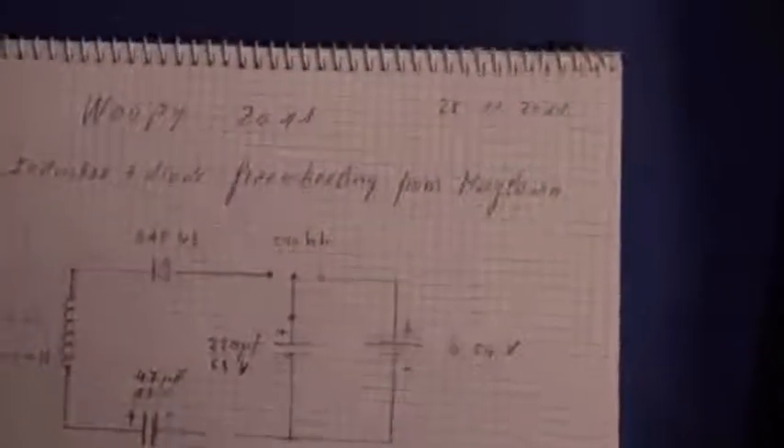Good evening ladies and gentlemen, this is Whoopi speaking. I go on this freewheeling system and circuits from Maglobin, and I modify slightly the circuits as he said on one of these posts.